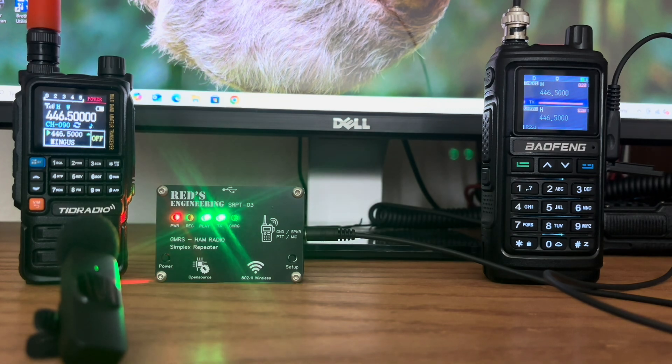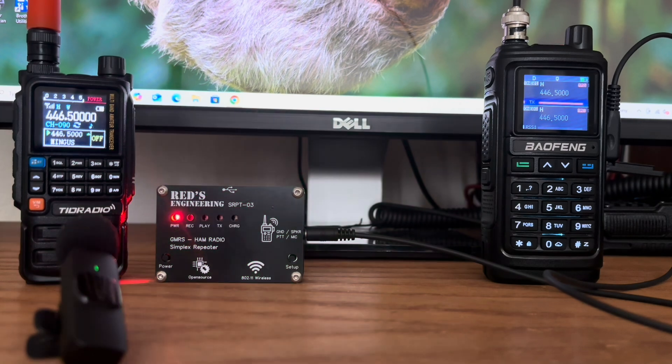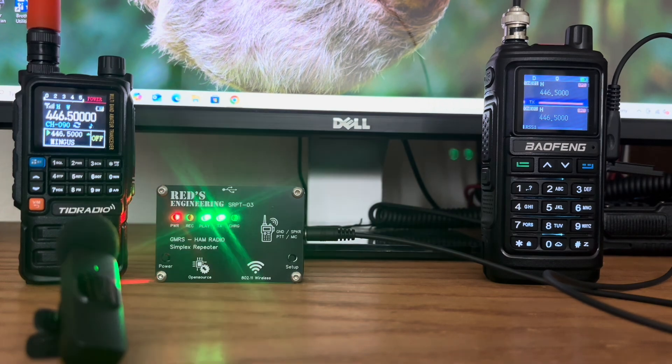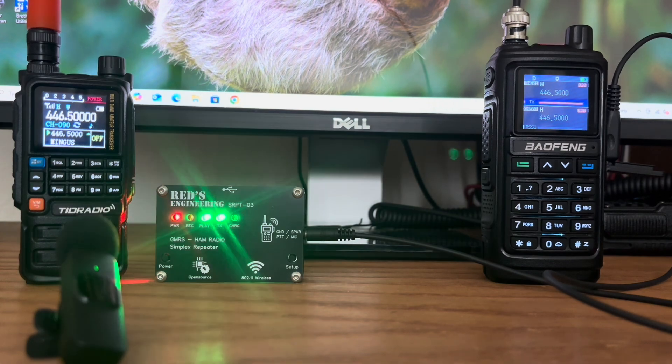This is N8DAV transmitting at the 3 mile mark to the REDS Engineering SRPT-03 Simplex Repeater. [Repeater retransmits.] The signal is very staticky due to going through some hills and what we call the Granite Dells. Things should get better as I get farther away. This is N8DAV — I'm now at the 4 mile mark. I'm heading out to the Prescott Airport to do something a little different. I'm not doing pure distance testing since I've only got a 5 watt radio in the shack and a 5 watt radio here in my truck. This is the 4 mile mark transmission.